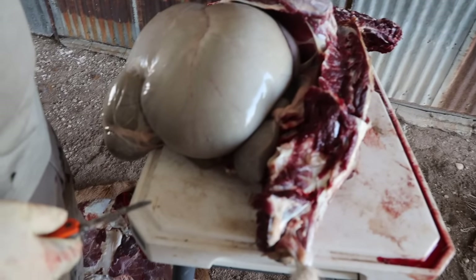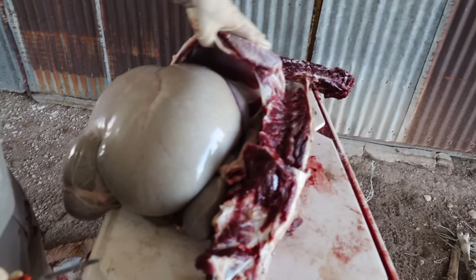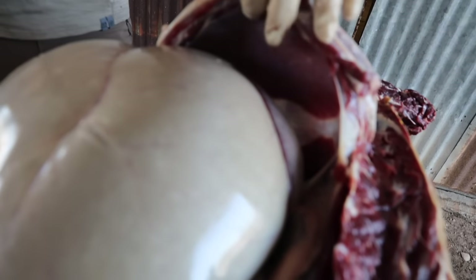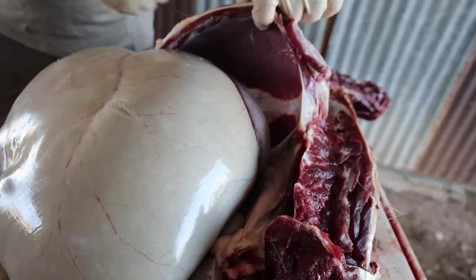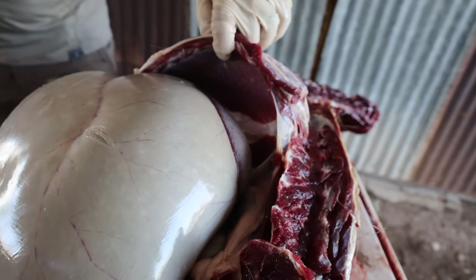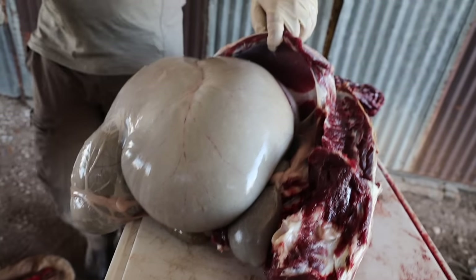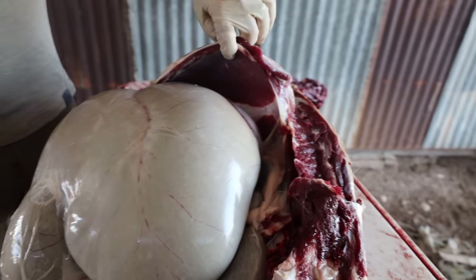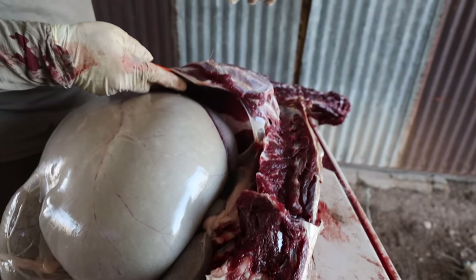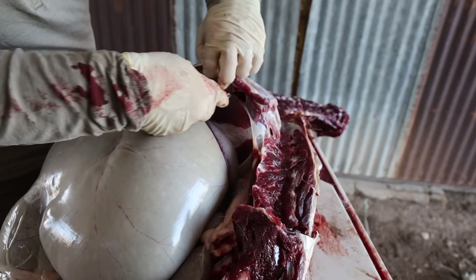Almost looks like the movie Alien. There's a great look at the diaphragm. This is the part that's separating essentially the digestive from the cardiovascular — like a limo window, right. They don't let the people in the front talk to the people in the back. This is also your skirt steak. If you're ever at the store and order skirt steak, you're getting a diaphragm.